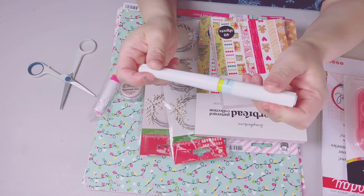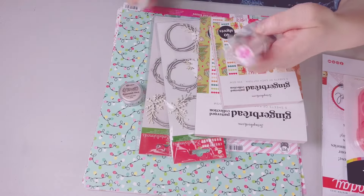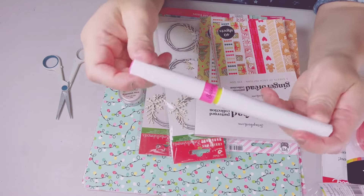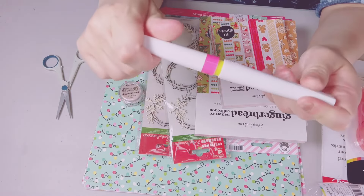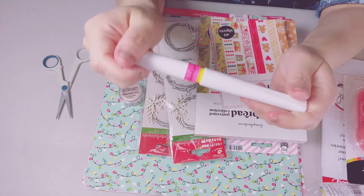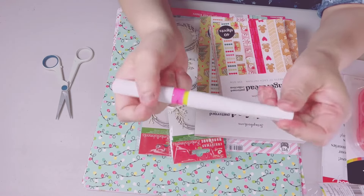I went back on the website and wanted to try another color, so I purchased this one. It looks really dark pink but it's actually not as dark — I just had to try it. You have to push to get the ink out, of course.